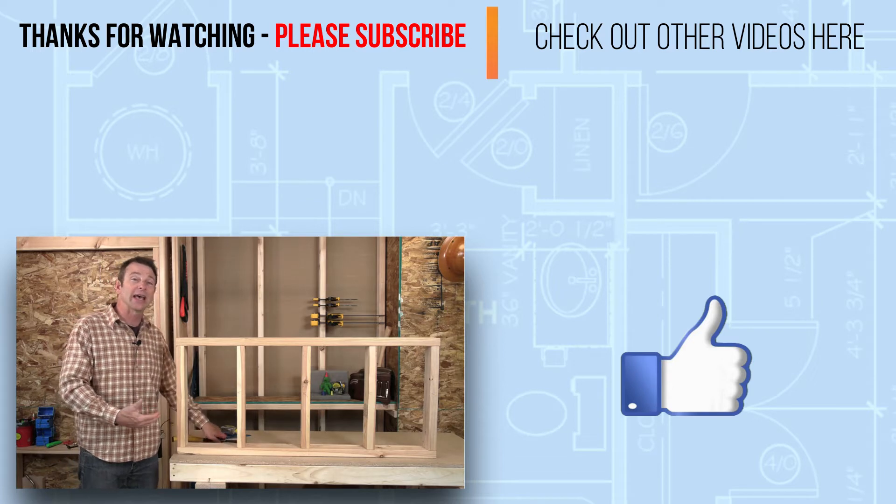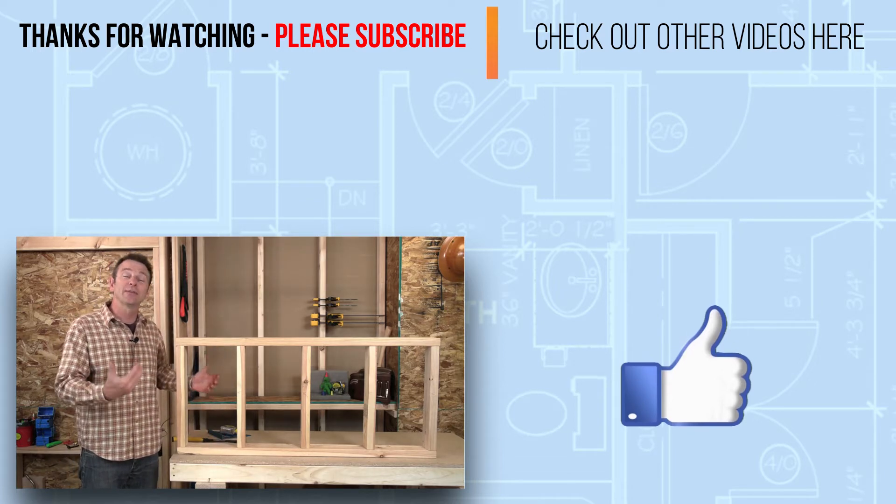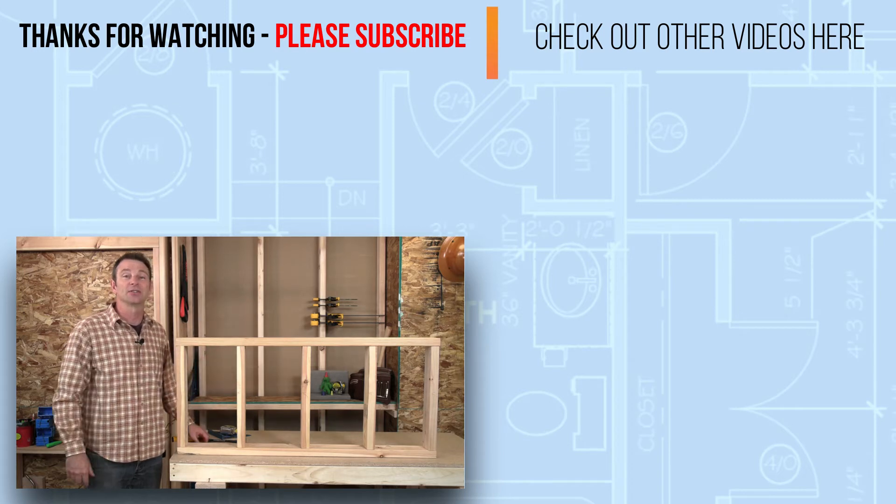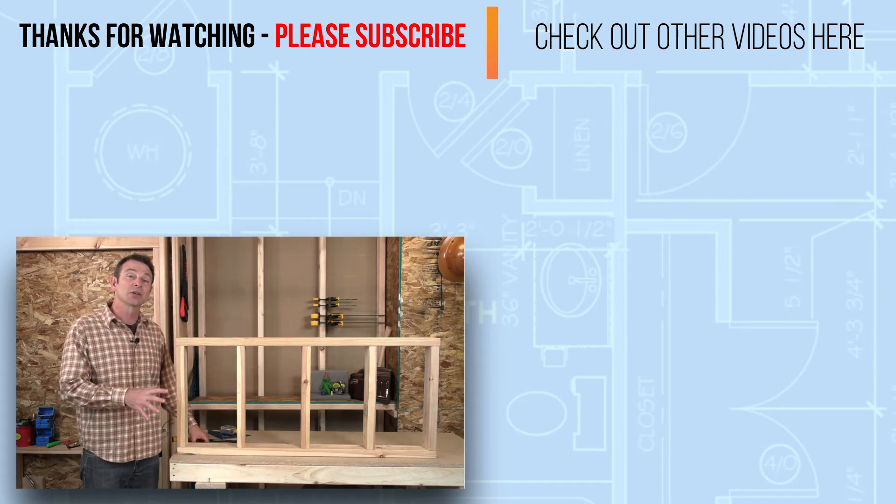The setup is just to have framing here so that we can run and route our cables and have a place to fasten our junction boxes to. Good luck with this. Once you get it all set up, we're going to get into some real fun building these electrical circuits in this wall.